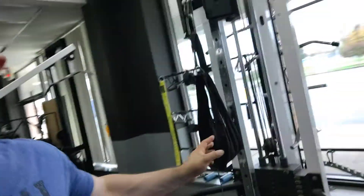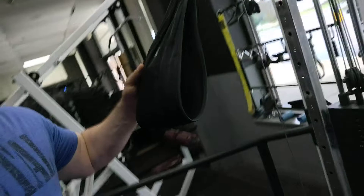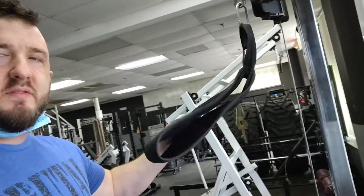Hi, this is Robert Planek, the owner of Brutal Iron Gym. In the video today I want to show you an ab exercise. I'm actually using a single strap from like a hanging ab strap kind of device.